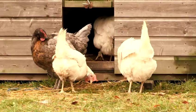Hi, my name's Susie Baldwin and I run Golden Valley Poultry and I'm going to be talking to you about keeping chickens.